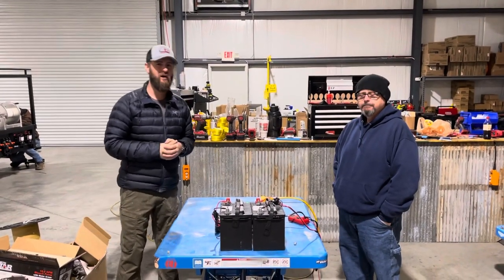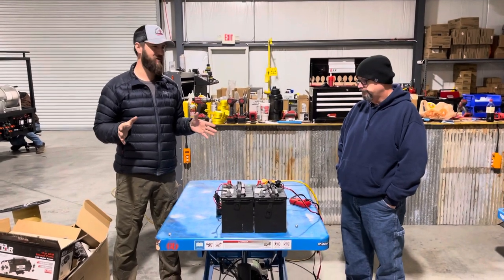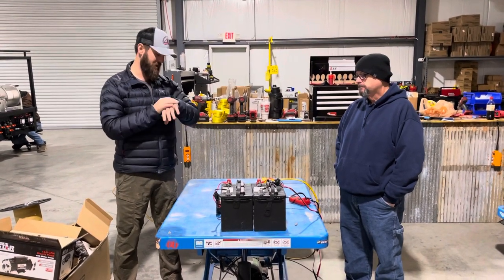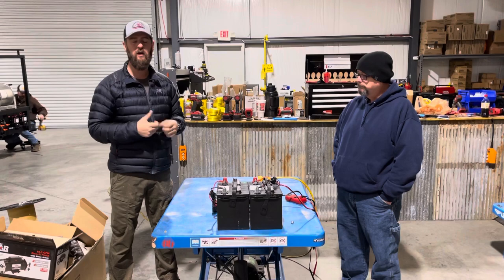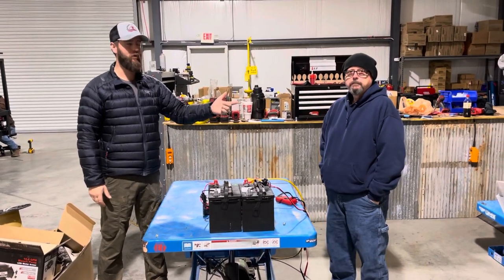Hey guys, Southeast SoftWatch. We missed last week's Maintenance Monday — had a crappy week — but we're back this week. Today is the 17th of January, doing another Maintenance Monday video. Got the man in the house right here. What are we talking about today?